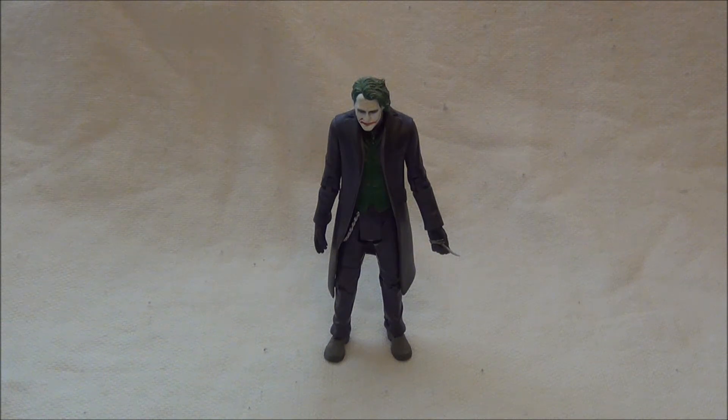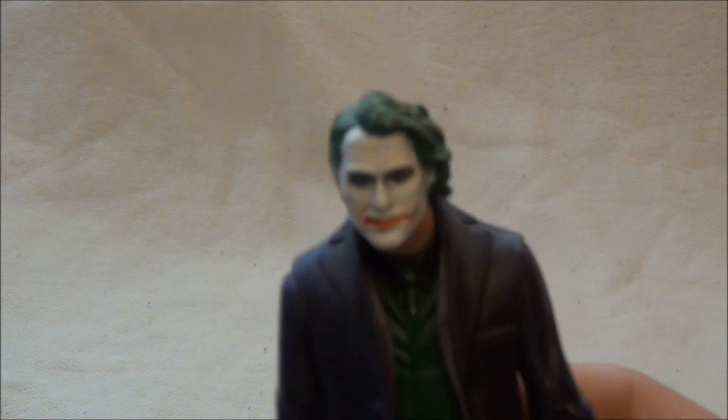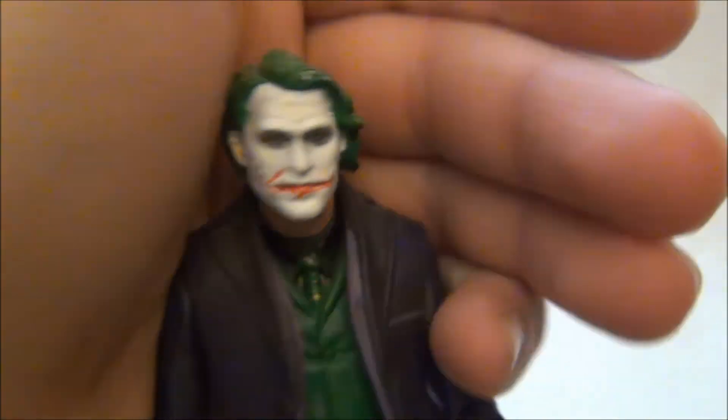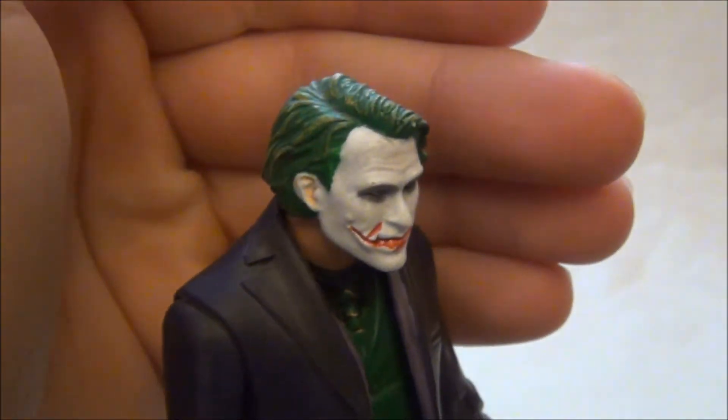Neporovnávejte tam, jak říkám opět, podobnost Heatha Ledgera s Hot Toys variantou. Každopádně nějaký náznak tady v tom je, a když se na to podíváte zblízka, tak něco málo tam bude – snažili se.